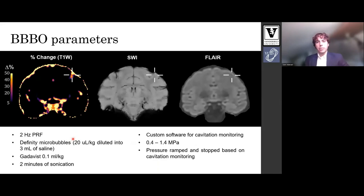We tested this array for in vivo blood brain barrier opening. The left image shows an example percent change image with the target indicated by the white crosshairs. We also measured for hemorrhage and edema with SWI and FLAIR respectively. The parameters used were specifically two hertz PRF, two minutes of sonication, and pressures ranging from 0.4 to 1.4 megapascal.